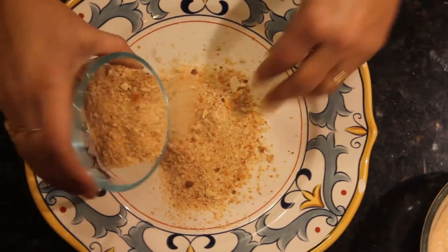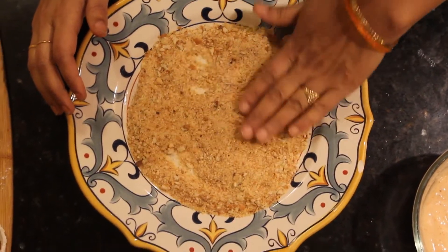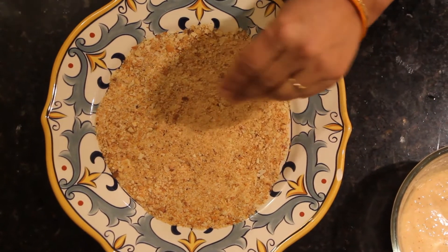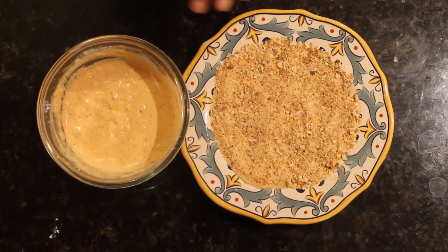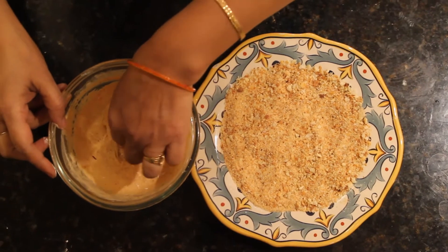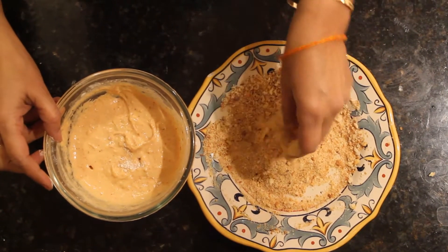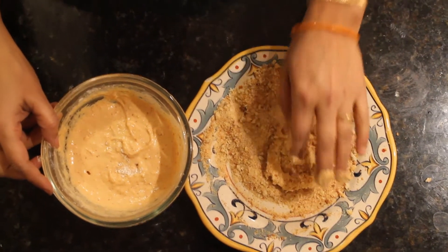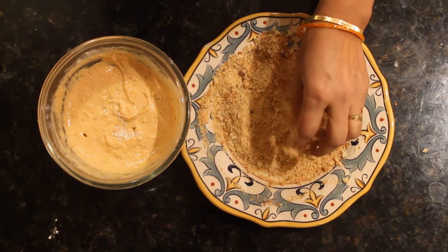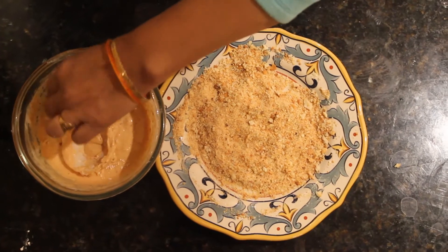Now for the breadcrumbs — spread them out nicely because after dipping the rings in the batter I'm going to put them into the breadcrumbs. My pan is already hot with the oil. The batter is ready — coat each ring nicely in the batter and then put it into the breadcrumbs so it's nicely coated. I'll do all of them like this and then we are going to fry them.